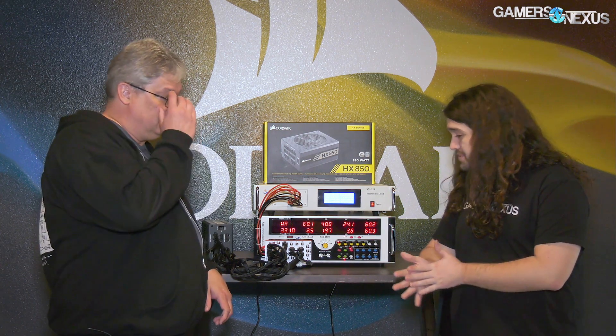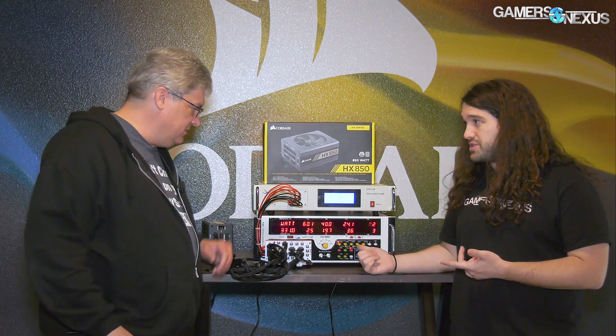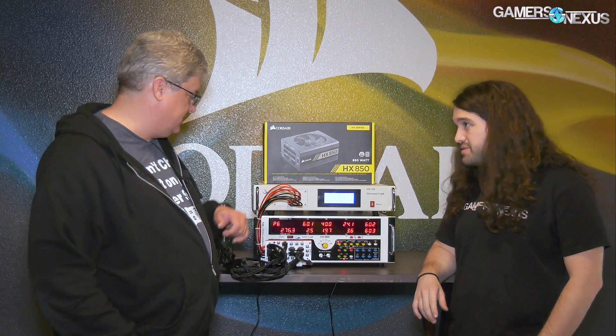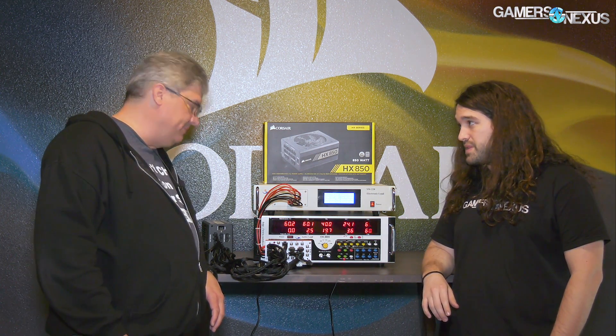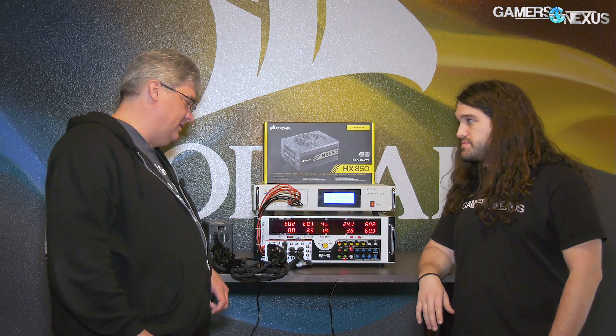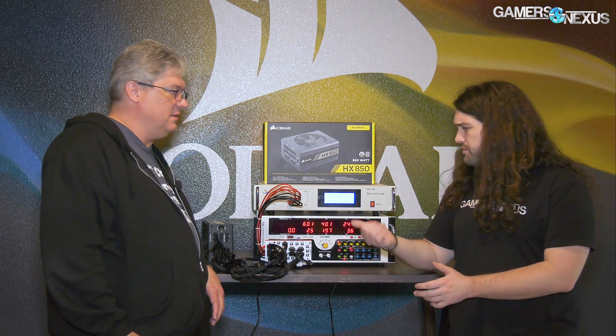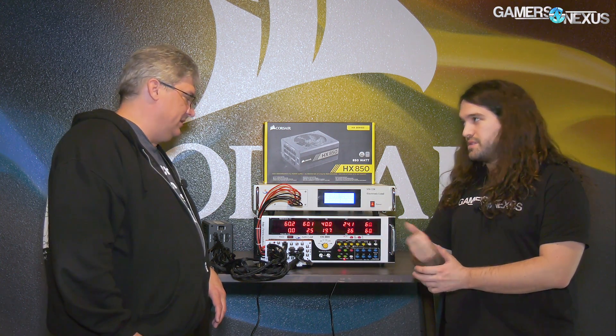There are also options like the power good signal. The power good signal tells you how long the power supply is waiting for the motherboard to confirm it's ready to receive power. It's read back in milliseconds. The implication is that if that number is too high, the motherboard might miss it and say there's something wrong with the power supply.